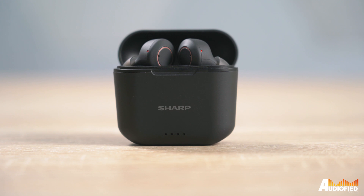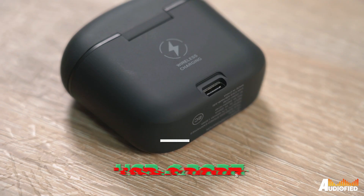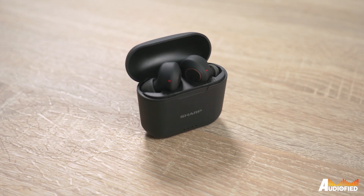Starting with design, it's actually a bit of a letdown. The exterior has a nice soft touch coating and you get the standard LED indicators on the front for charging. There's a USB-C port on the rear, luckily, and the case even supports wireless charging. My one problem with it is the lid — it feels flimsy.